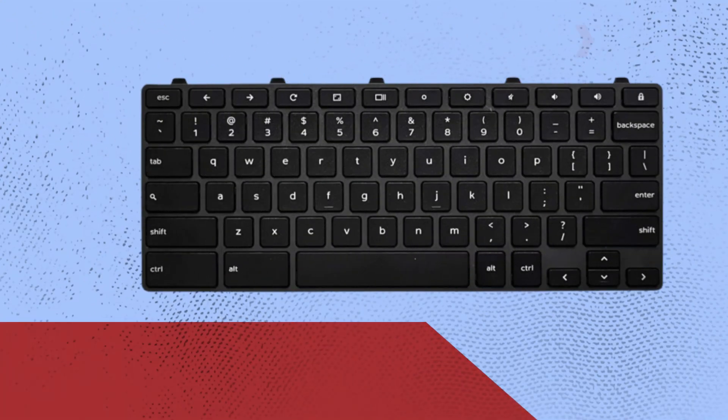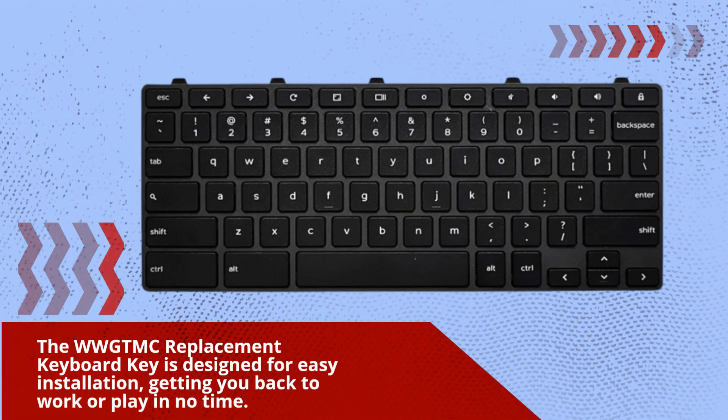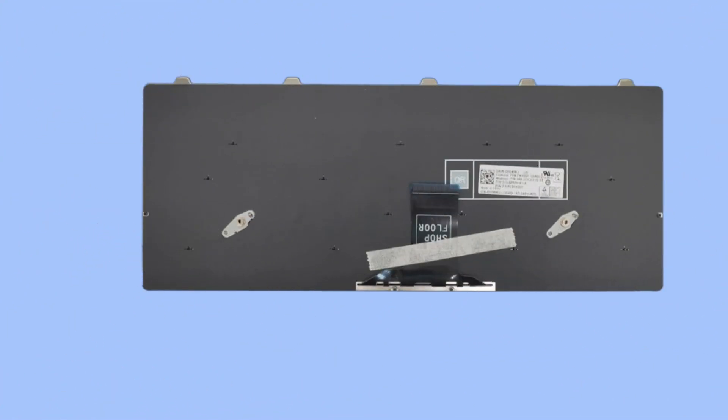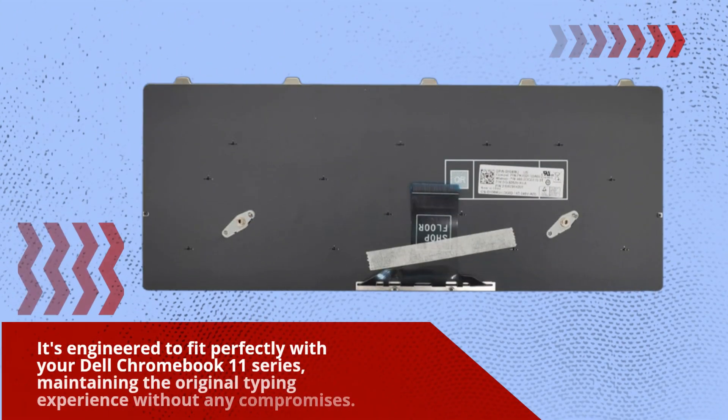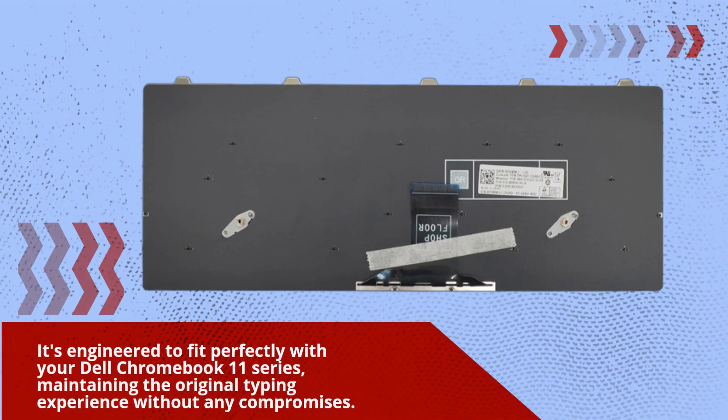The WWG TMC Replacement Keyboard Key is designed for easy installation, getting you back to work or play in no time. It's engineered to fit perfectly with your Dell Chromebook 11 series, maintaining the original typing experience without any compromises.